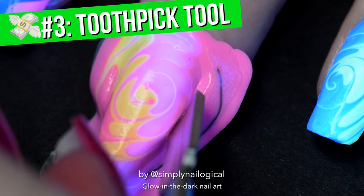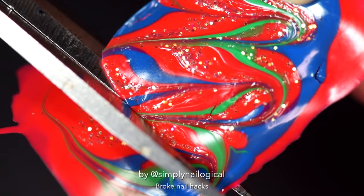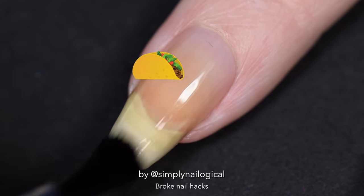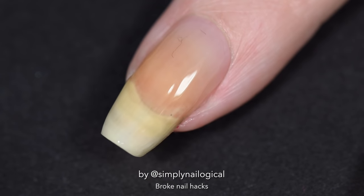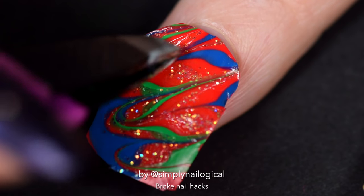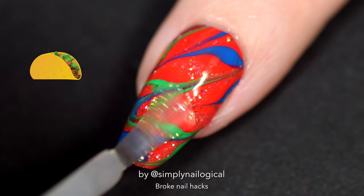And that's broke nail hack number three. Instead of using one of those fancy cuticle pushers, just use a toothpick. Cut it to size — I'm assuming you have scissors in your home. If not, you could just do this part at school. Put some kind of polish on your nail — doesn't matter. We're gonna stick the decal on. And there you go — you just got your f***ing nails did for like no money.